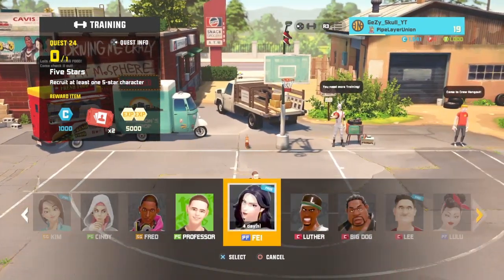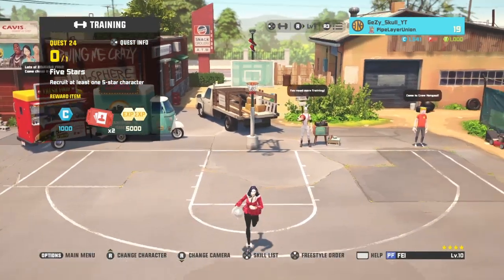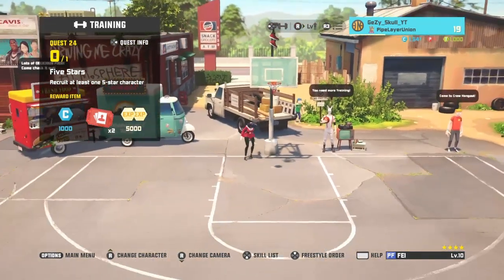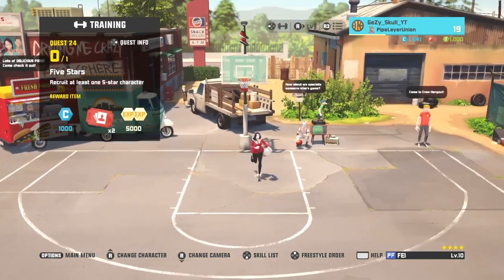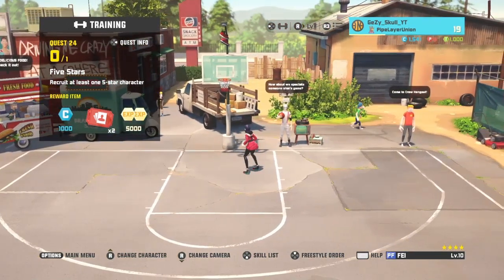First of all, let's start off with the power forward. If you are a power forward, all you have to do is press triangle and you can dunk. This goes for characters like Clark and stuff. If you're Clark or Jason — I think Jason's the power forward — yeah, just press triangle.